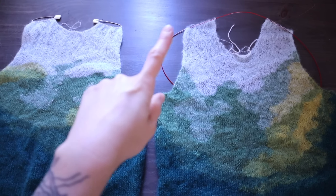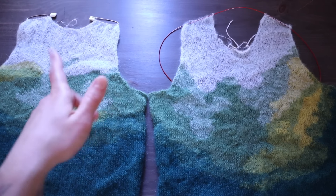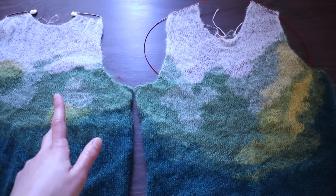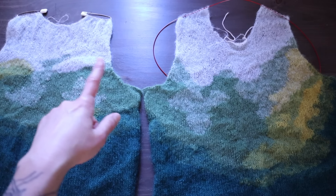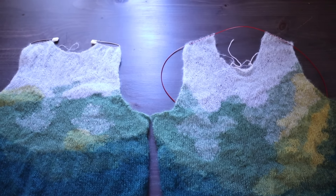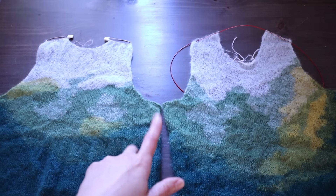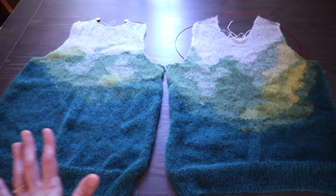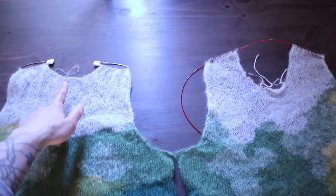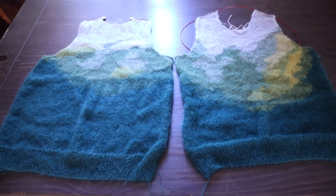Now I'm ready for the next steps: joining the shoulders with a three-needle bind off, picking up around the neckline and doing a folded ribbed neckband sewn to the inside — I like that as a finish. For the sleeves, there are instructions in the book for knitting them from the top down, but because I added stitches and the armhole depth is now deeper than what's written, I'm going to use Elizabeth Dougherty's top-down sweater book to calculate my stitches and short rows for the sleeve cap. So I'm basically not going to be following the Japanese pattern from here on out. The sleeves are entirely knit in one strand of the mint green, so no chart to follow.